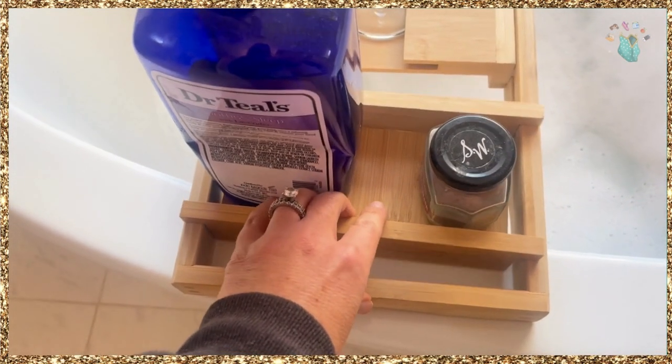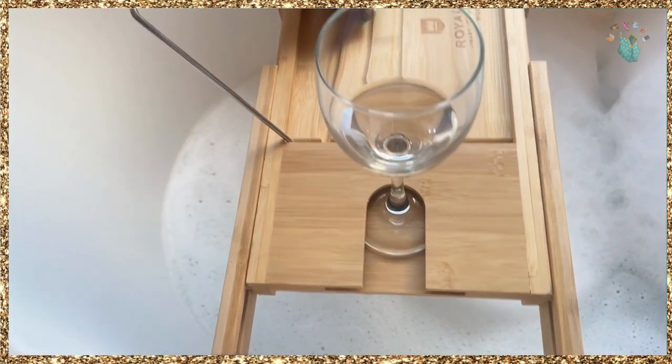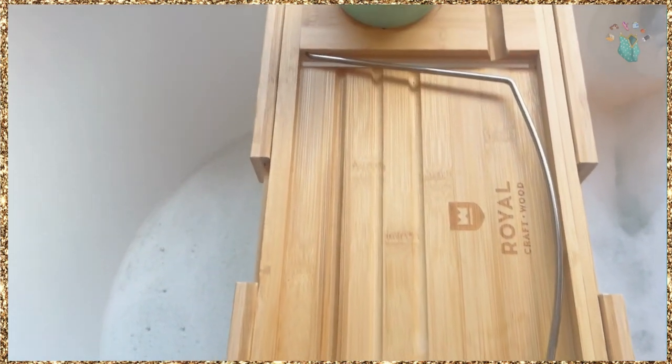This piece here slides and you can insert your wine glass like so. I'm gonna remove my Kindle for a second — this goes down if you do not want it. It's a tablet, a Kindle. They even show a laptop being used there.